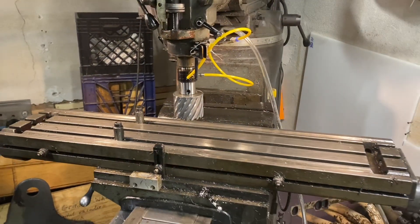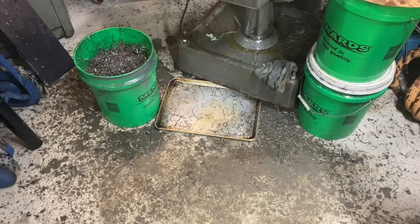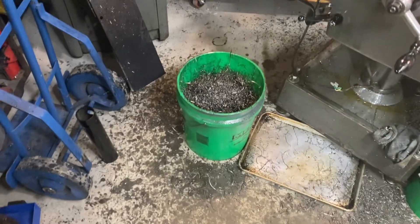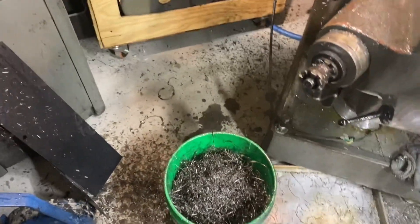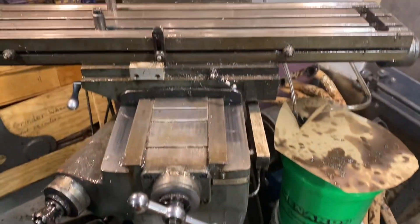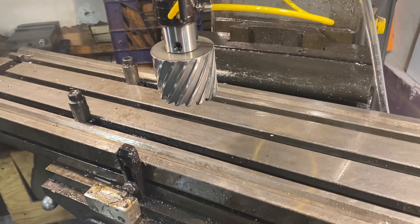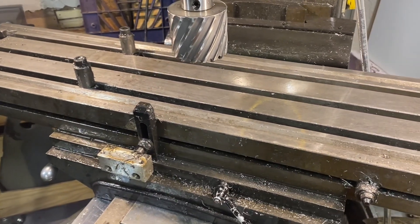I've cleaned up from cutting the holes and this is the aftermath. Look — I put that pan on the floor. Look at all that oil spotted all over the floor, and that's just from this. It just threw a mess everywhere. I spent more time cleaning up than I did actually cutting the holes.